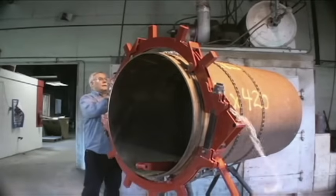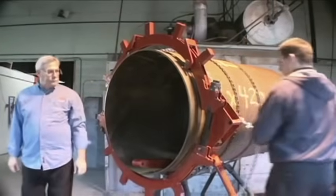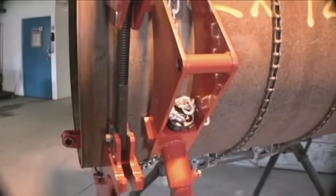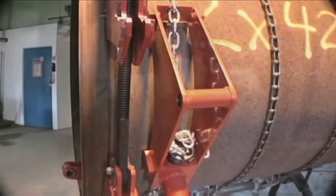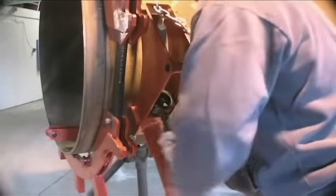Wrap the chain around the pipe and pull tight. Hook the closest chain link into the chain catch on the opposite end of the saddle. Fully tighten the chain screw with the provided wrench.